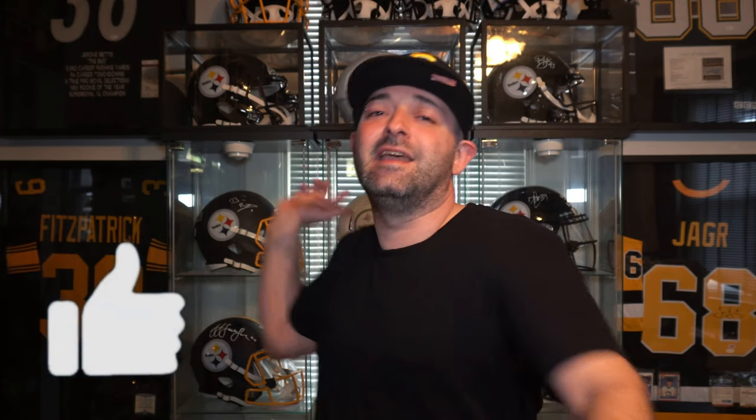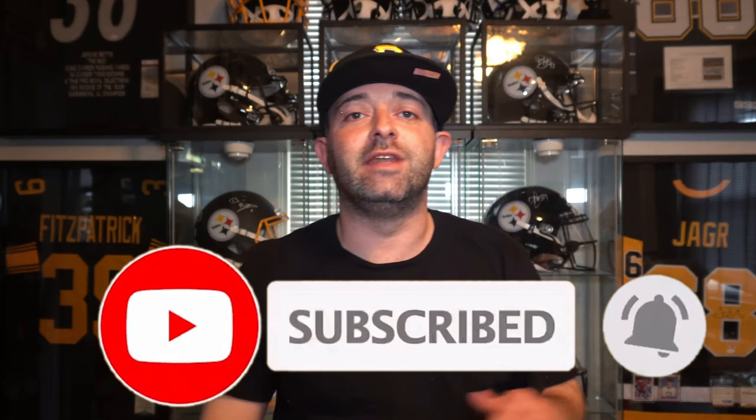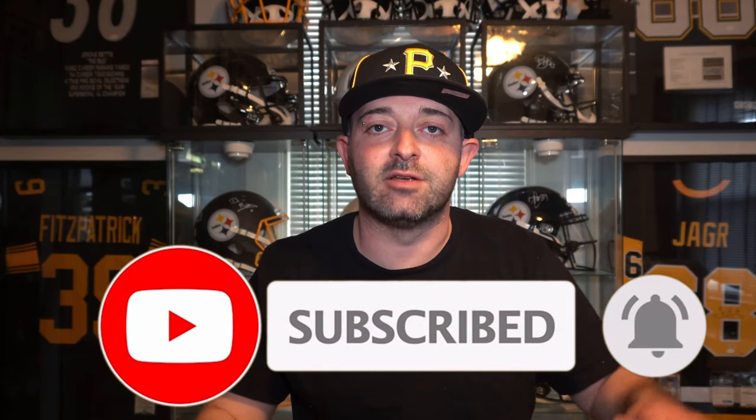Thank you guys so much for stopping by and watching another video. I love you guys and I appreciate all the support. My name is James, and I do reviews on sneakers, gear, and sports-related items. If you could destroy that like button for me, I would really appreciate it. And if you're new or haven't already subscribed, hit that subscribe button and the notification bell so you get notified every time I drop one of these bangers and don't miss anything.